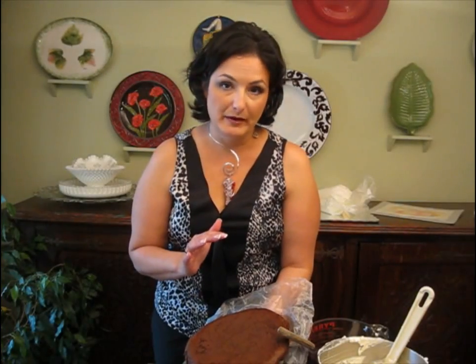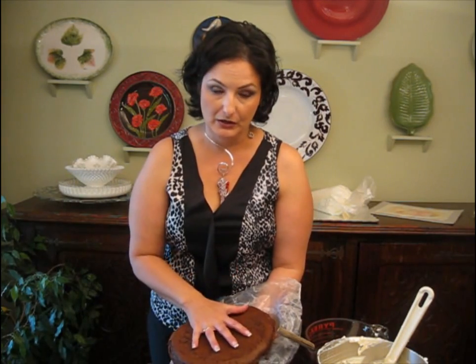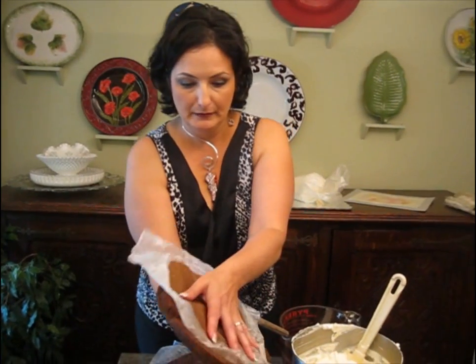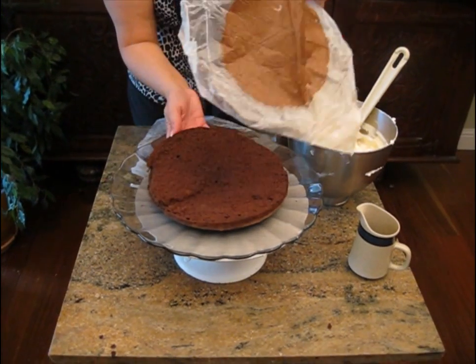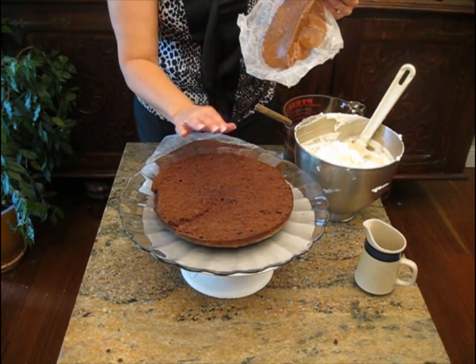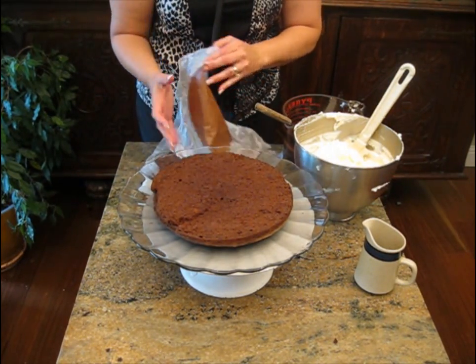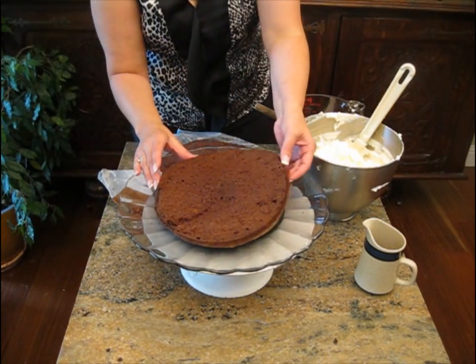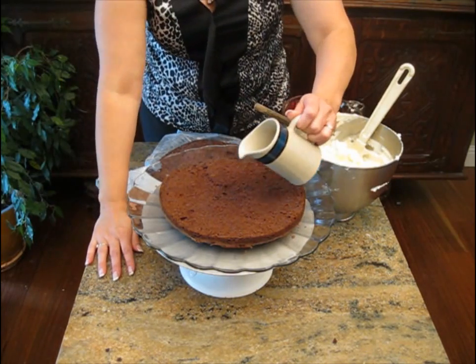I want to quickly show you my process of how I actually build this torte dessert cake. This is actually the rounded top part of the cake — we always want that to be on the bottom. I cut it, split it, and put it in the freezer to chill up a little bit so it's more stable. I put wax paper in between, which helps me maneuver the cakes around. This is my first layer, and I have my Kahlua syrup in a pourer, which makes it much easier.